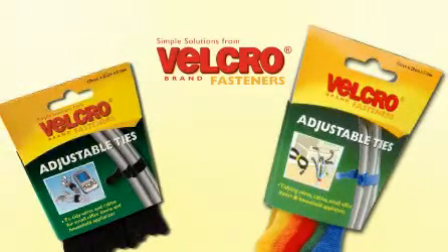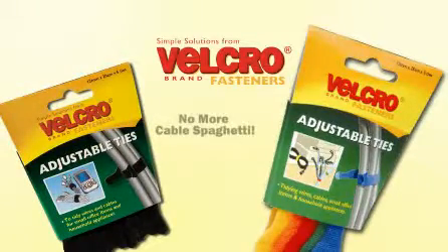No more cable spaghetti with Velcro brand adjustable ties, the perfect solution for shortening, bundling or simply securing a multitude of wires and cables.